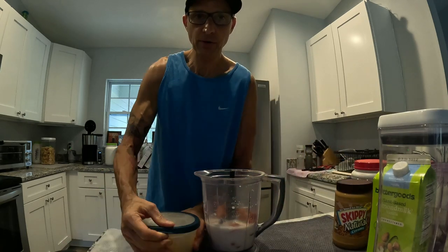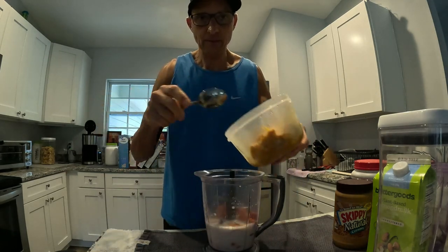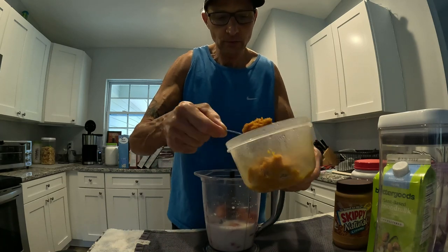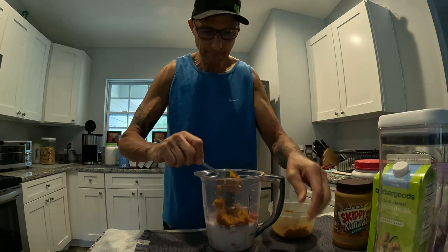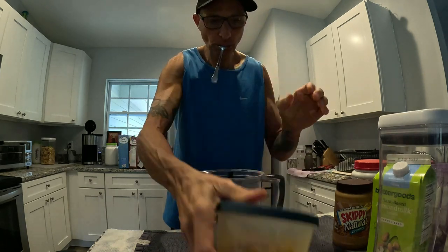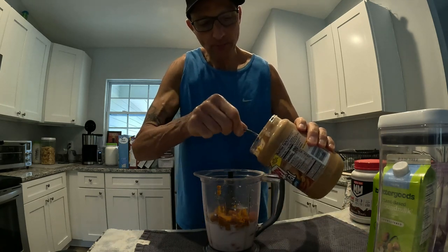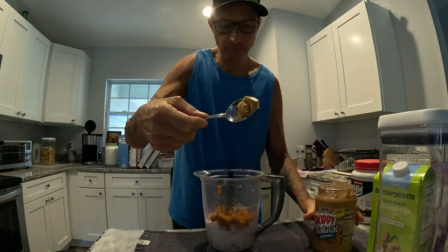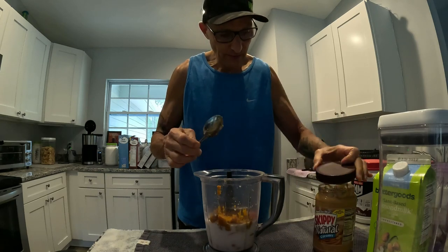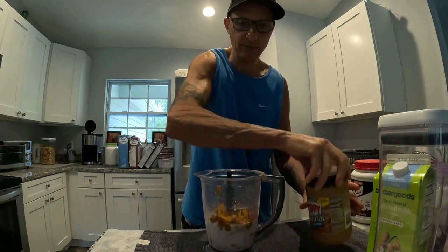Then I normally put the pumpkin in. I keep it in the refrigerator and put like one scoop in. Then I put one little thing of peanut butter. You can leave the peanut butter out if you don't want the calories, but you may want to put it in otherwise it's not going to really blend right.